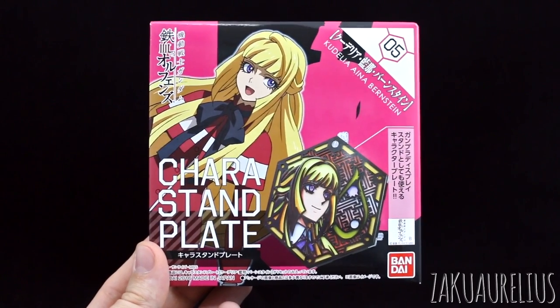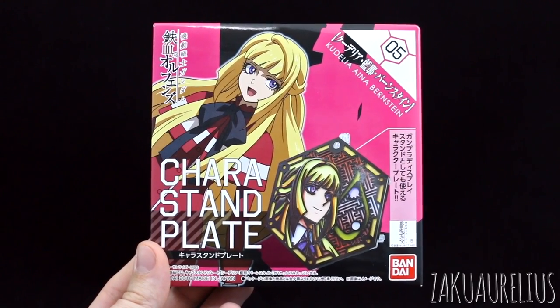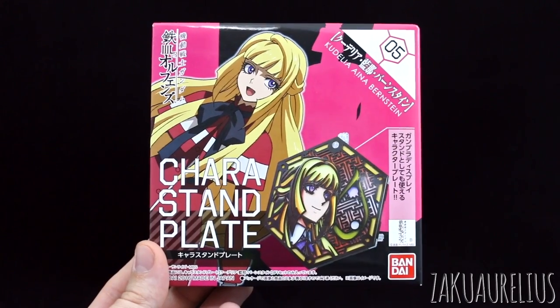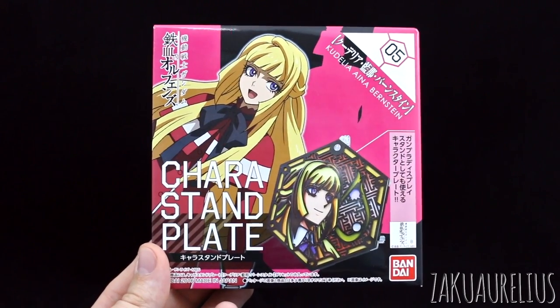Before I started filming this review I was thinking, what mobile suit am I going to use to demonstrate this in the review? I really don't know what mobile suit I should use, which one would be more appropriate. I don't know, we'll see, I'll figure it out.